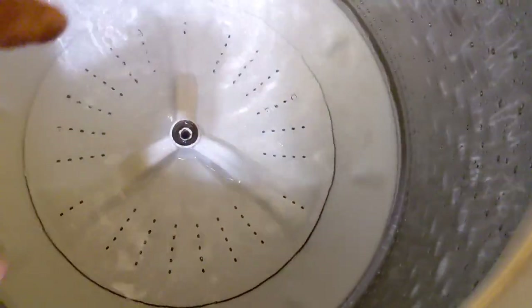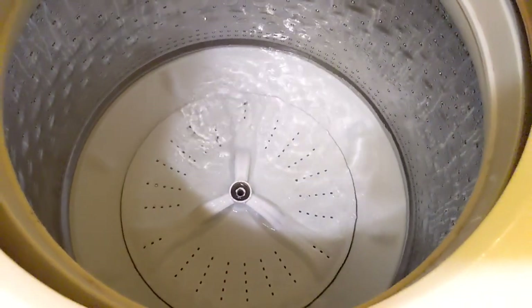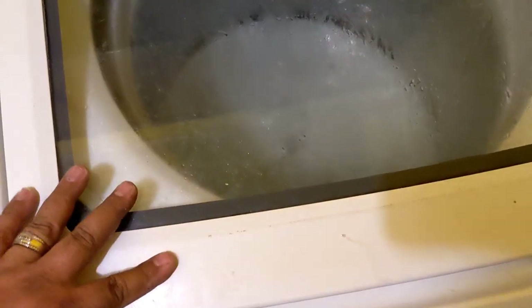I pulled the centerboard out. I'm having trouble getting the agitator out. I'm running some hot water to see if it actually floats it up and see how it works. I'll pause the video for a little bit. Still hasn't done anything.